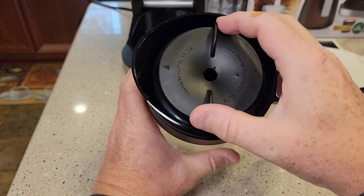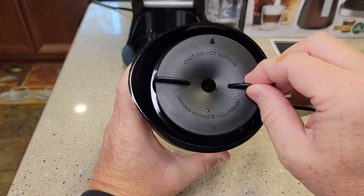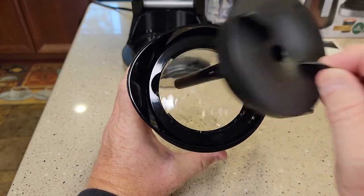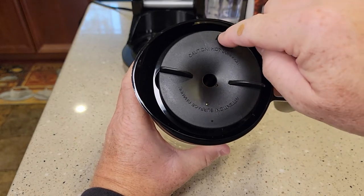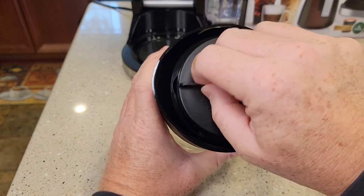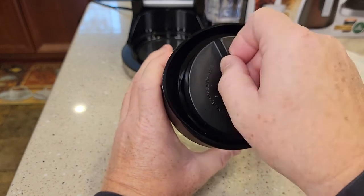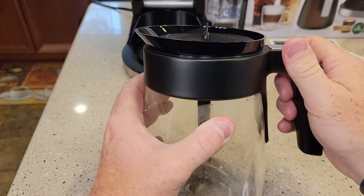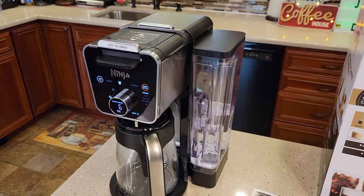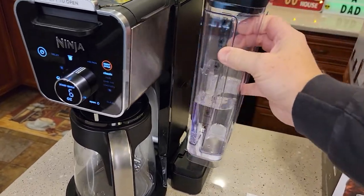Getting this lid on and off can be a little tricky. You've got this arrow that points towards where you pour. You've got to turn it almost 180 degrees, but you've got to go past that and then it comes off. To put it in, you've got to position it right and then it should turn and you should hear that snap — that means it's on there correctly. We've got a really nice reservoir with a carrying handle you can take it on and off with.